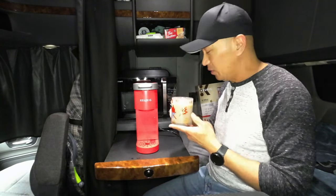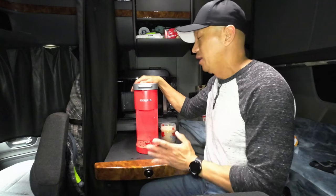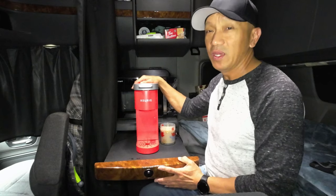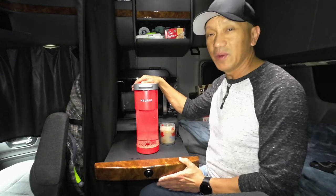It tastes really good. I hope you like this video — please subscribe to this channel, hit the like button and the notification bell so you get notified every time we upload a new video. I hope you enjoyed this video. Thank you guys for watching, have a great day.